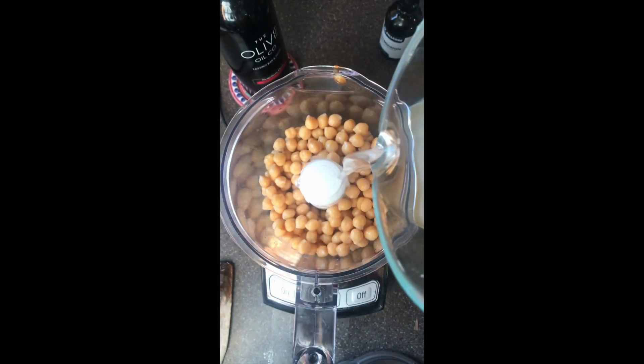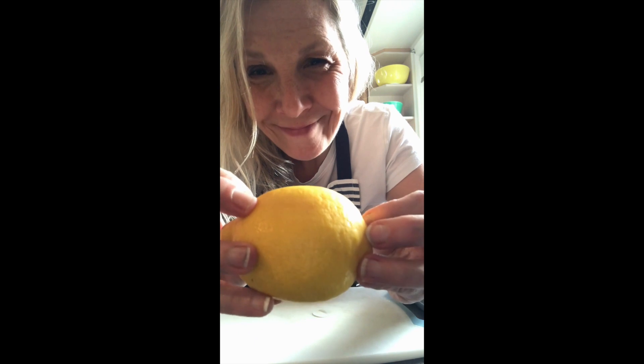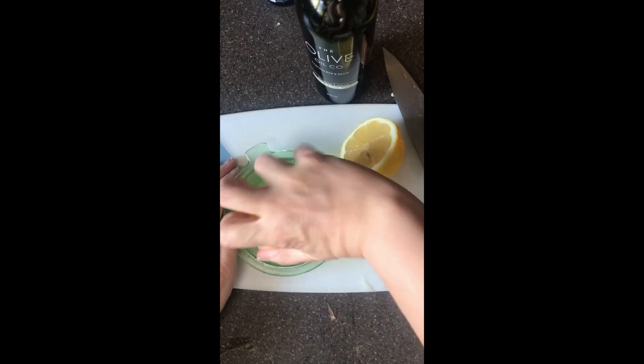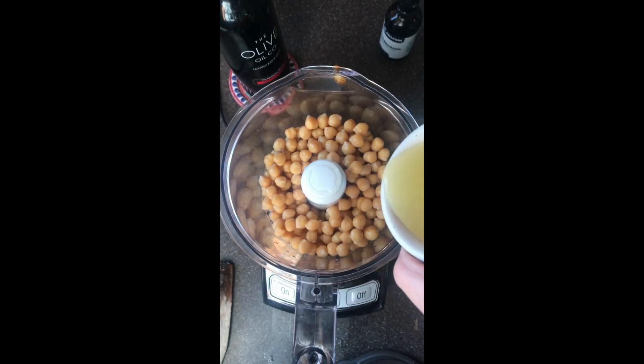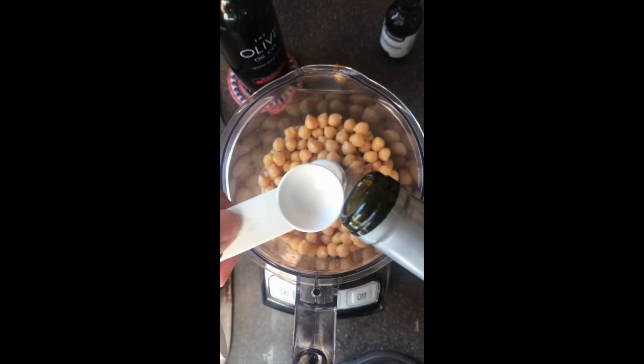I'm going to get ready to make my hummus. I'm going to grab two cups of cooked chickpeas — that's about one can — and put it in a food processor. I add water, sometimes some olive oil, to get the consistency that I like. I'm also going to juice up a lemon. You can add one half, or sometimes I like to add the whole thing because I love a real lemony flavor. Pour that into your food processor and then add some salt and a teaspoon of cumin.